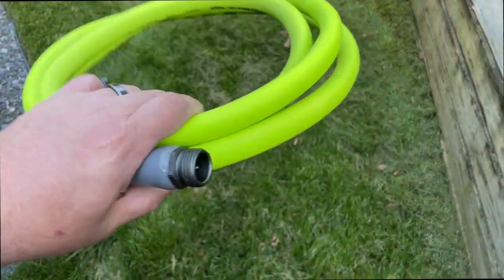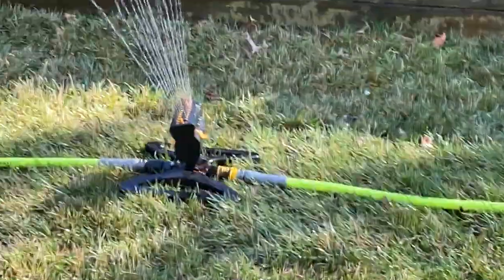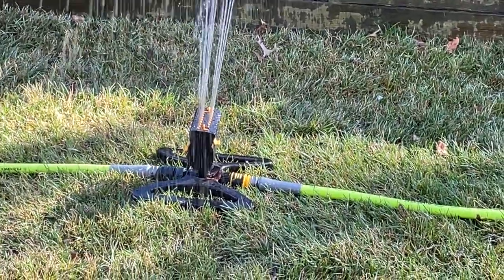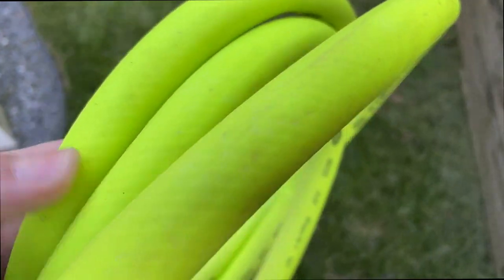Alright guys, quick review of the Flexzilla Garden Hose. This is the 10-foot version. You might be asking me why I only bought 10 feet — that's because I'm going to be using this in line with a sprinkler system that has multiple sprinklers all in one line, to get a little bit more distance and a little bit better focus.